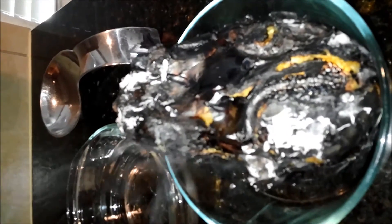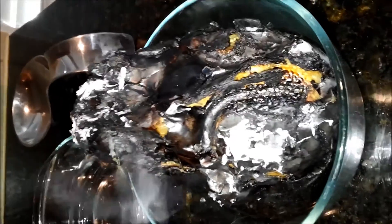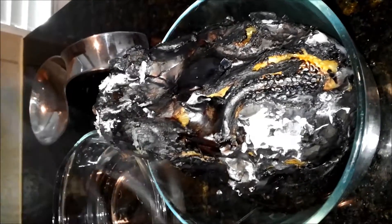This is how the eggplant looks once it's done. It's still smoking right now, and that smoked flavor is what gives it a nice distinct taste. Let it cool down a little bit, then we'll take off the black burnt outer cover and use the inside white part of the eggplant.